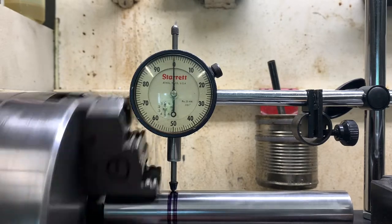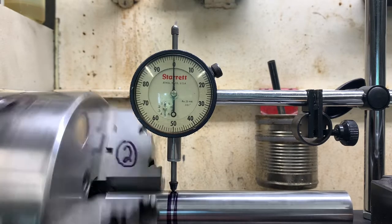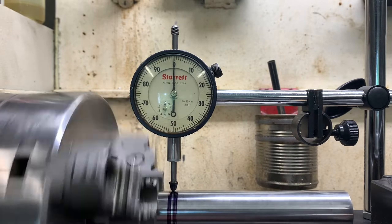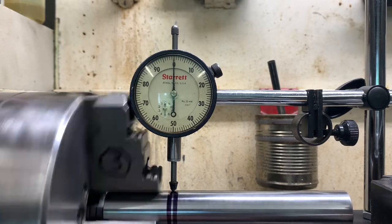Here's a little update. I'm still working on this chuck trying to get it to run true. I went back through the chuck, cleaned everything, put it back together.